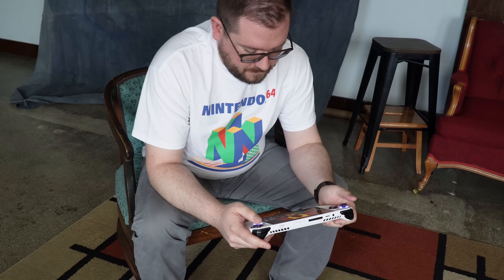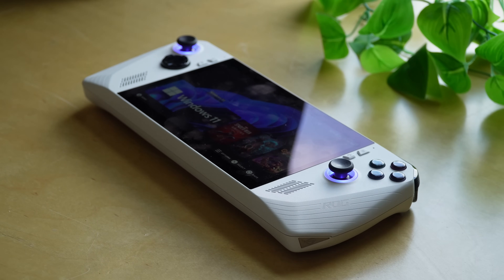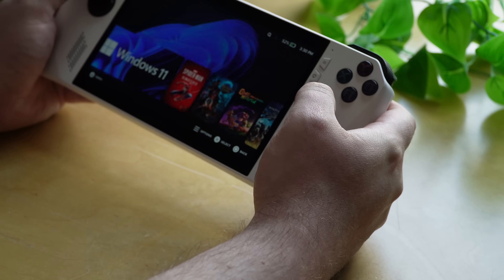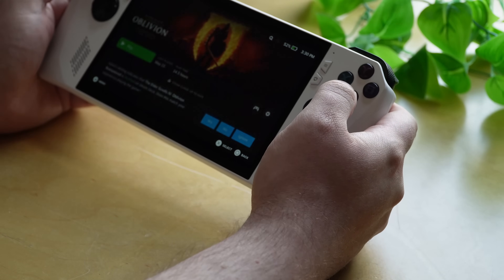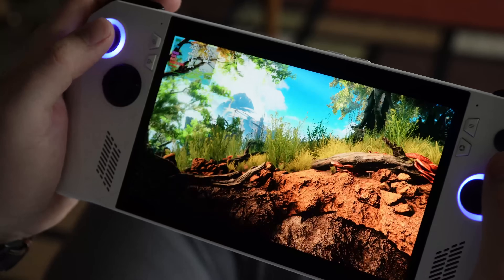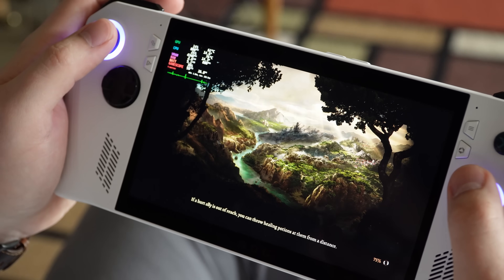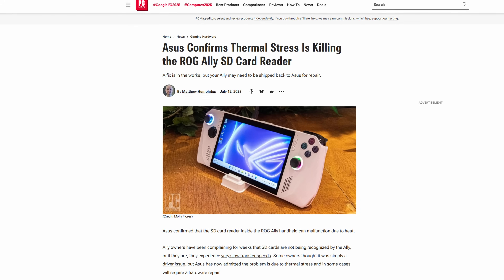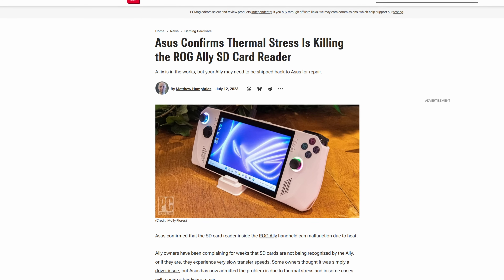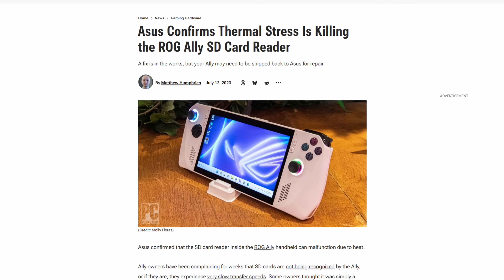It's been about two years since the original ROG Ally was released, and my initial impressions back then were that it just had too many things wrong with it. It had better performance than the Steam Deck, and the 120Hz LCD panel is still really awesome, even compared to the Steam Deck OLED's 90Hz screen. My issues with it were that the ergonomics left something to be desired — the grips on either side were pretty flat — the battery life was poor with the measly 40Wh battery, and the microSD card issue, where hot air exiting the top of the device sat right next to the SD card slot, caused a lot of SD cards to die.